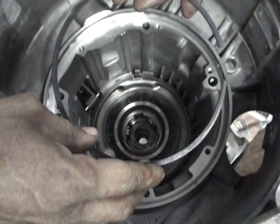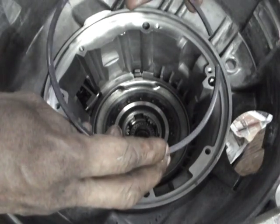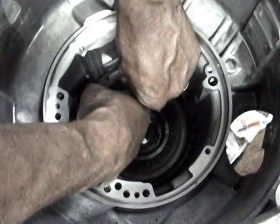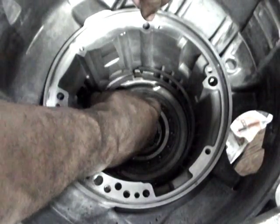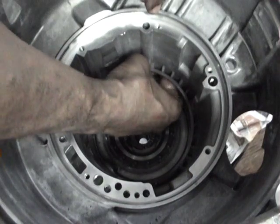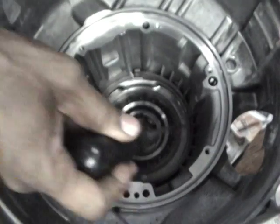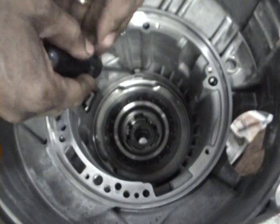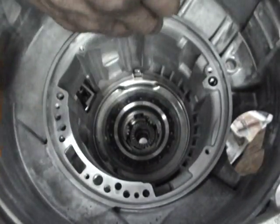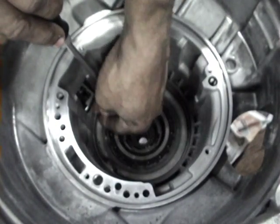The circlip is installed in the lower groove to lock the B2 support with freewheel in place. A second circlip is installed in the upper groove as a seat for the B2 clutch support tube. Make sure the circlip locks in place.